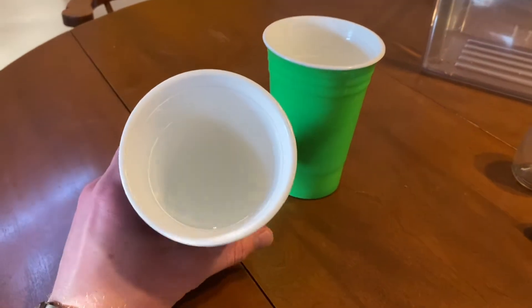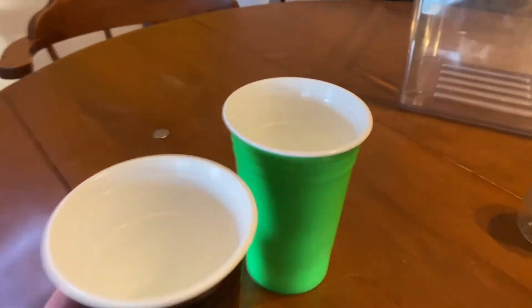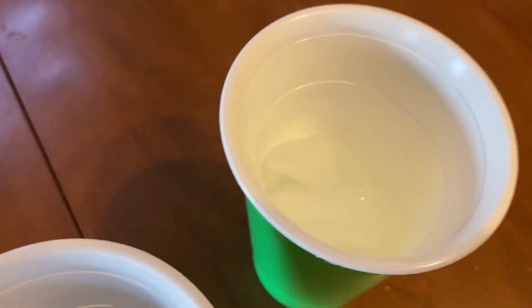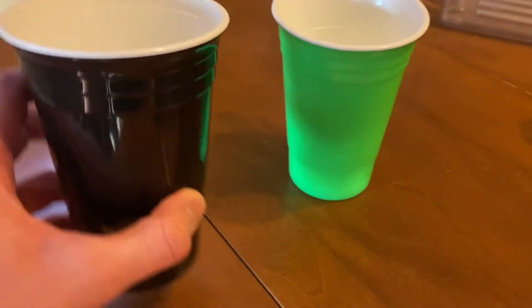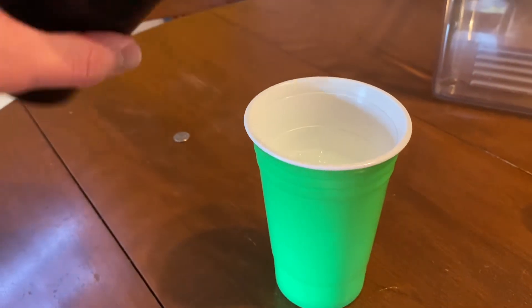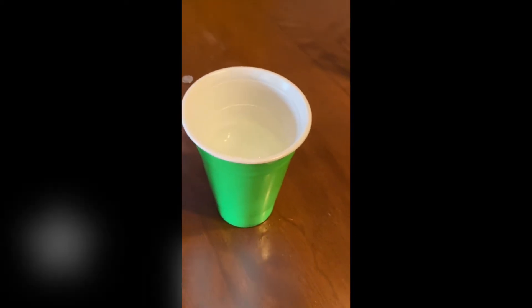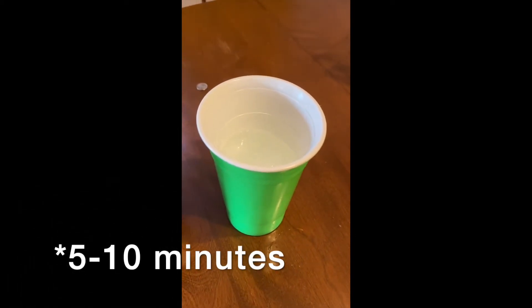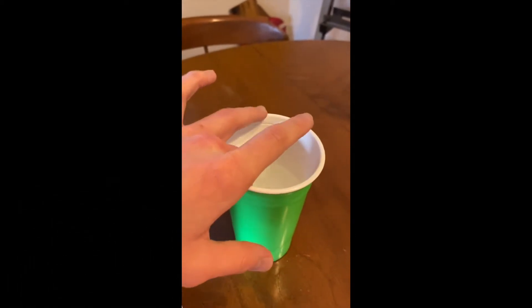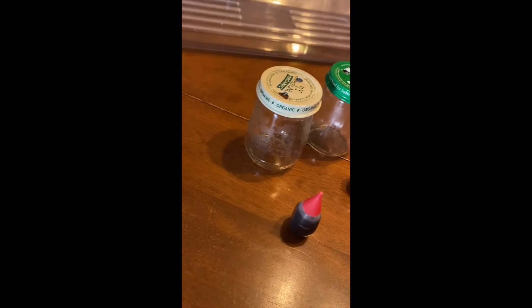For our first step, we're going to take a cup of normal tap water, and I have a cup full of ice right here. Just take the cup of water and pour it into the cup of ice. Go ahead and let that sit for about two to three minutes to let the water get nice and cold. You can test it — put your finger in there and you'll see the ice melting, and then you'll know when it's time to put it in the baby food jar.